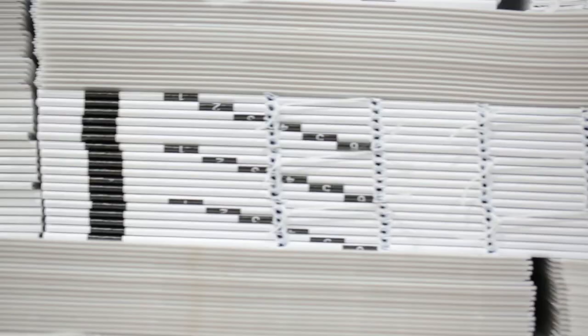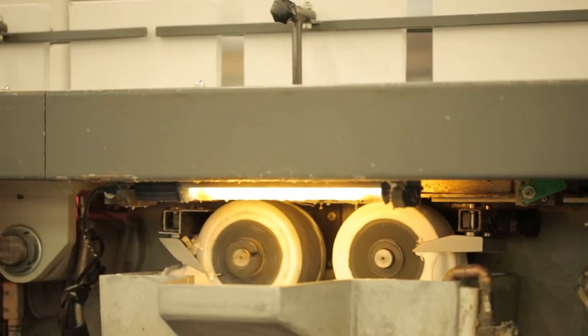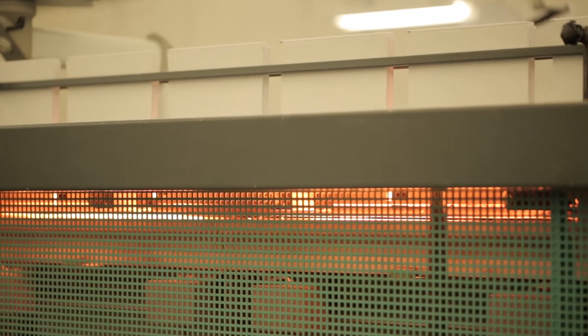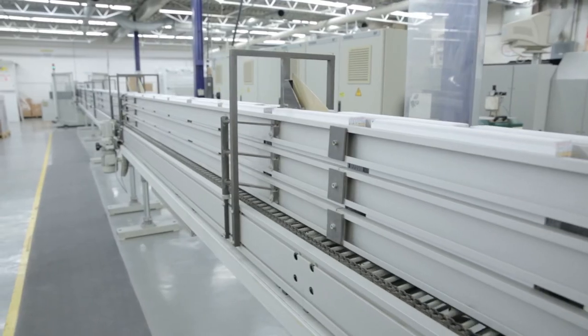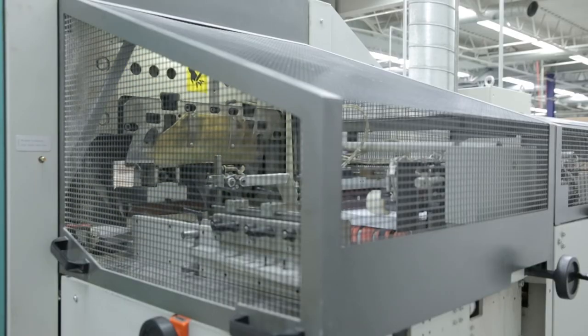Then it's time for back gluing on the book block. There are tiny little holes from sewing that run along the spine — these holes need to be filled with glue. The book then runs through the heater and drying tower. From there, the books run along the conveyor allowing time to dry. The book is now back glued and ready to go, but it doesn't actually open yet at this stage.